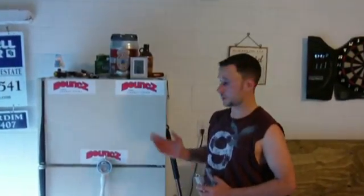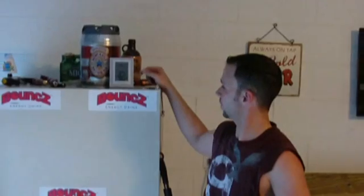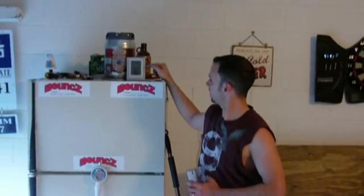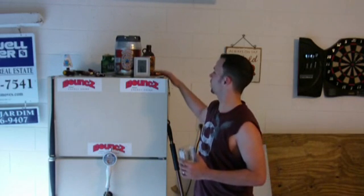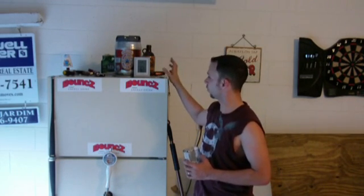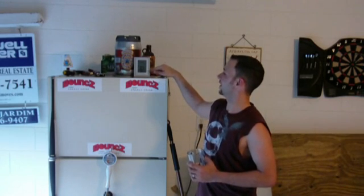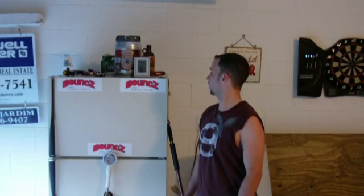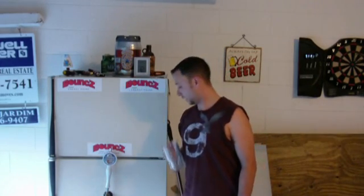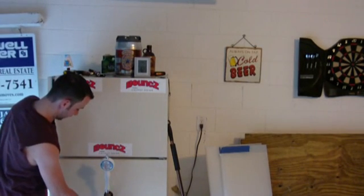Look at the temperature - we're running almost 10 degrees down from when we started this project. You can see that the top temperature is 87.8 degrees - that's the actual temperature in the garage, and it's sitting on top of the refrigerator so it's a little cool in here. The attic is steadily going down - 96.8. So we're having a good decrease in temp, and it's only been on a couple minutes.